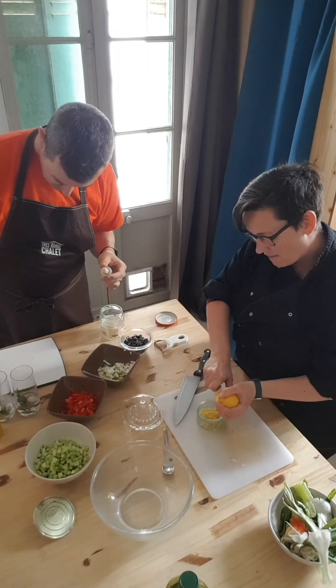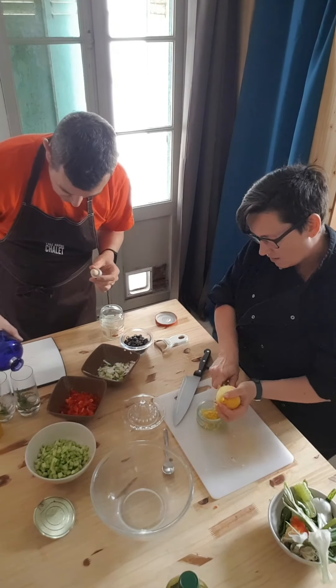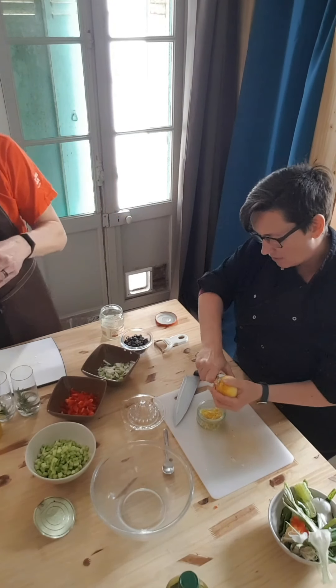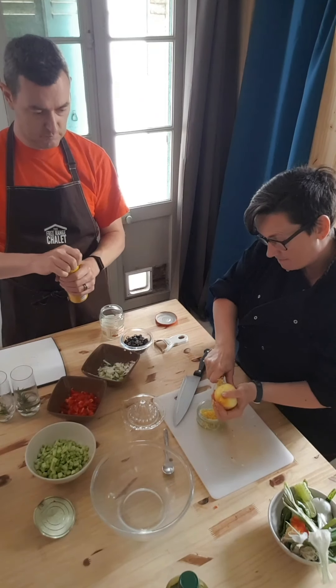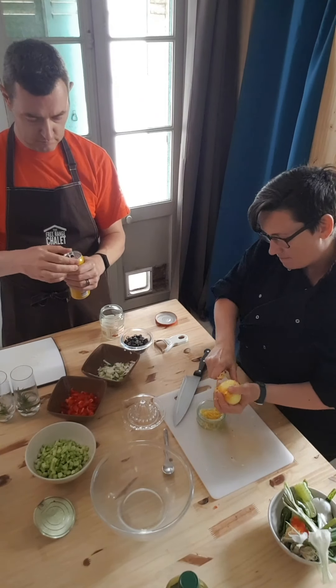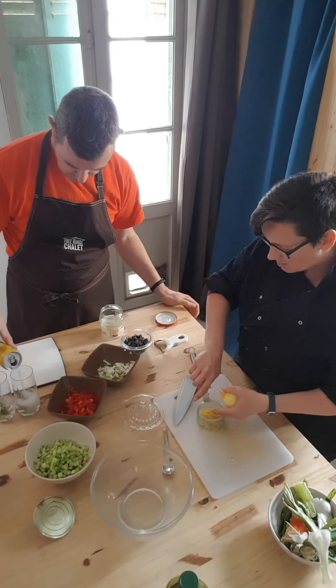This is one of our favourite summer recipes. It's very tasty, really easy to do. It's good for you and it's vegan. Wonderful on a summer's day, sitting outside in the garden watching the world go by.